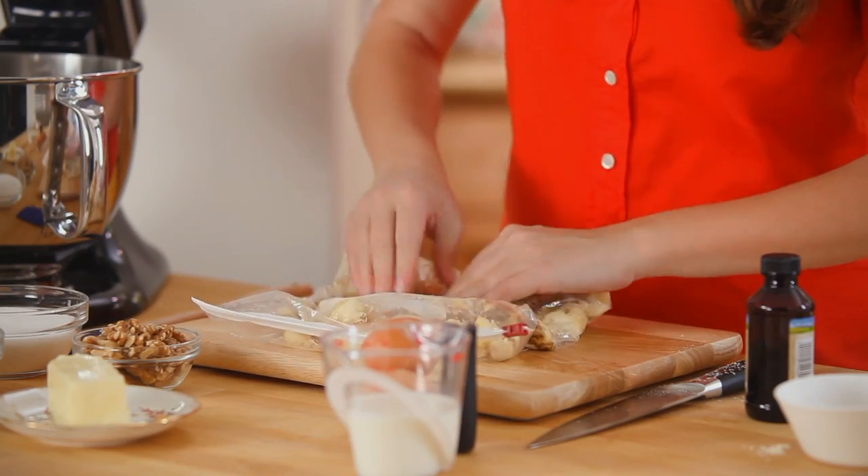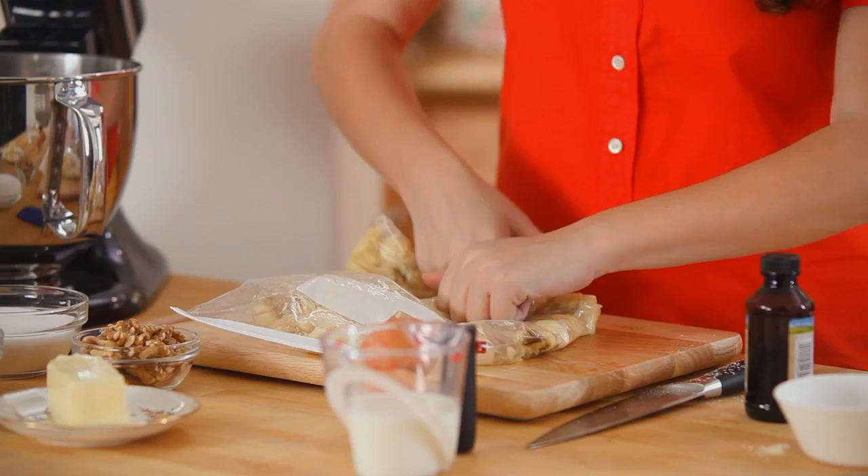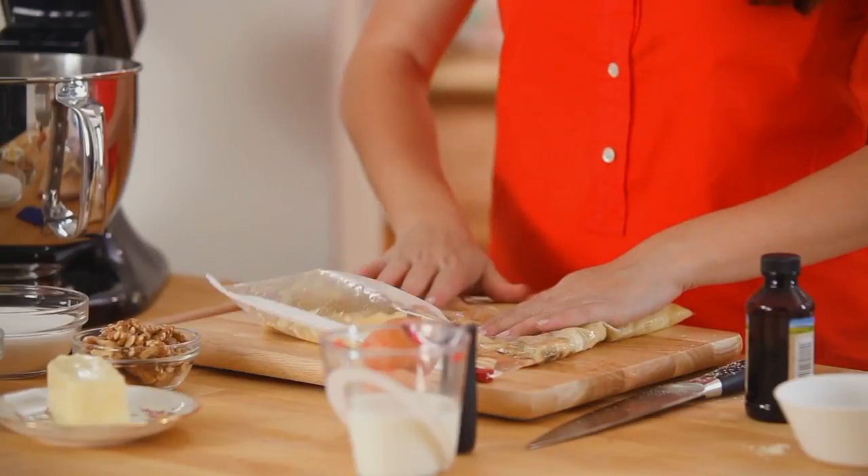I want to end up with about three cups of mashed bananas, so that's about five whole bananas. The reason I'm mushing rather than blending them into a puree is I want those little clumps of banana — they add so much flavor when you slice it. This looks sufficiently mashed, so these are ready to go.